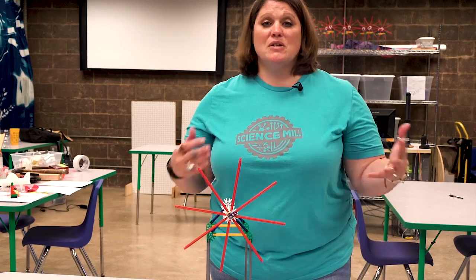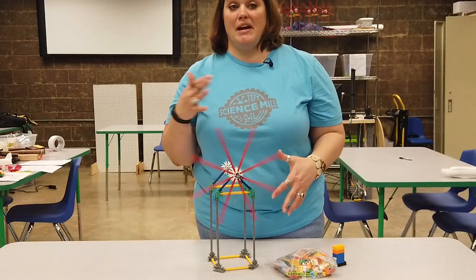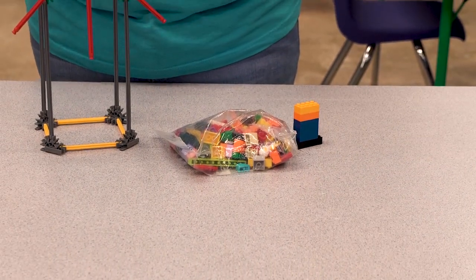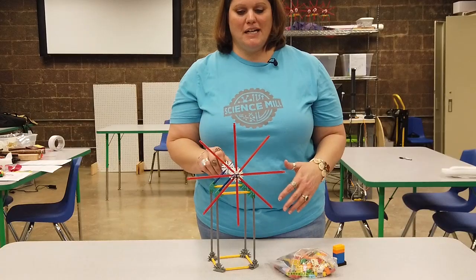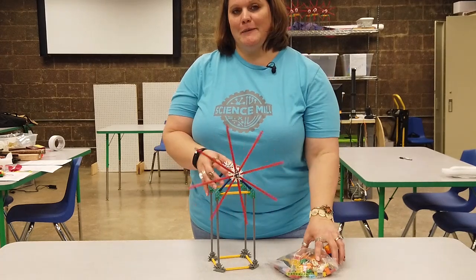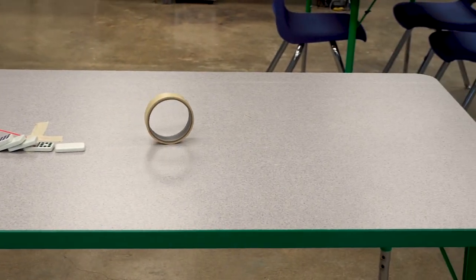You can incorporate any building blocks you have at home — Legos, Kinects are great because you can create motion with them. Books are a great stacking object. You want to create something that's fun and entertaining for you and your family. Remember, the most important thing in a ball machine or a Rube Goldberg machine is that you are creating a series of reactions happening over and over again.